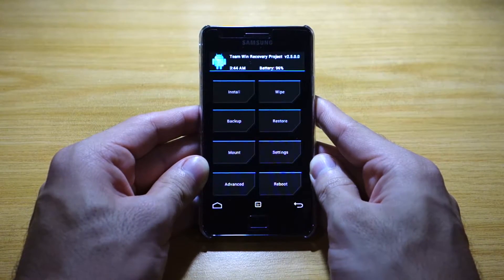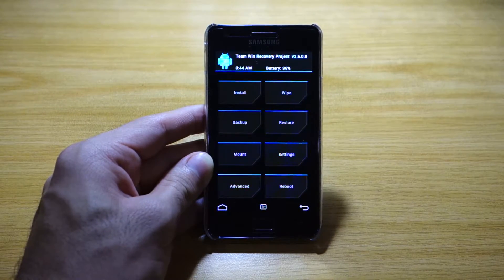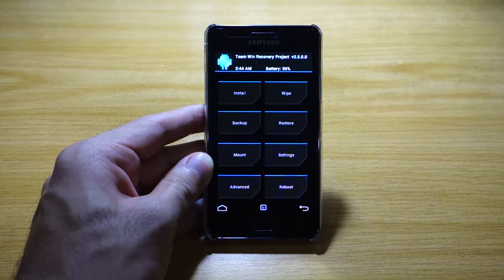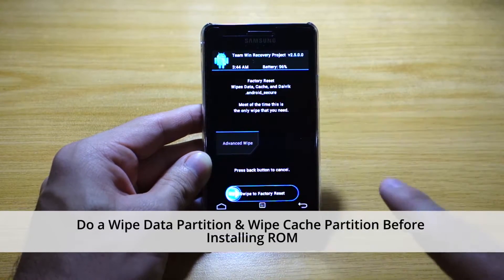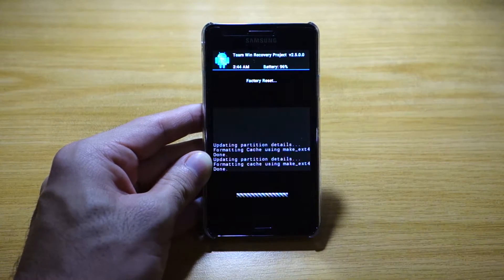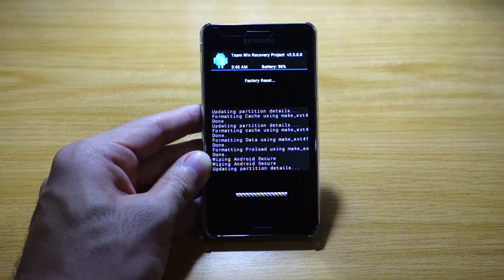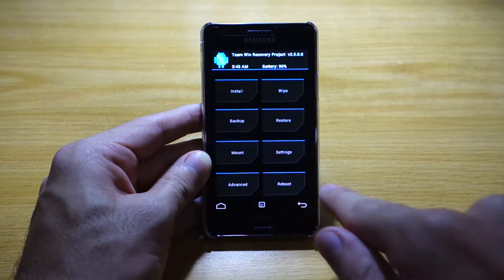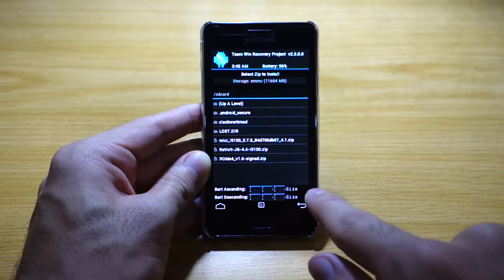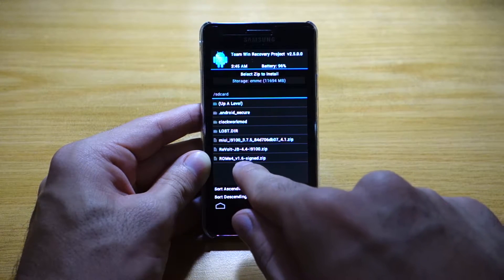As you can see, I'm using a different kernel and recovery mode this time. Prior to installing the ROM, we need to do a factory reset — wipe the data partition and wipe the cache. I'll head over to wipe, select swipe to factory reset to delete the data partition, and then wipe the cache partition. Once that's done, head back to the menu, select install, and select Revolt.